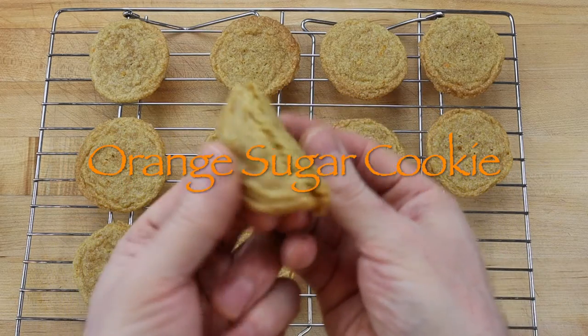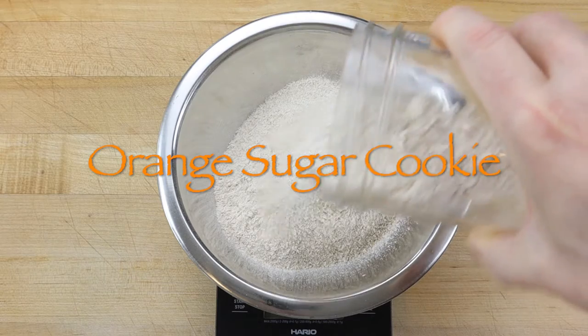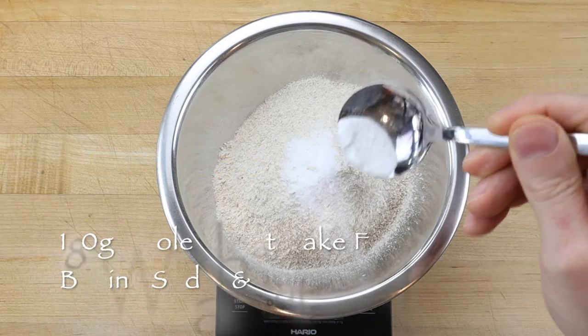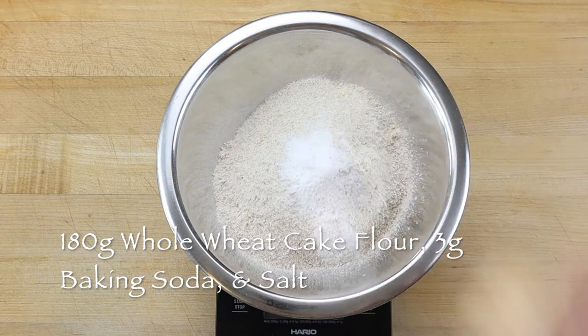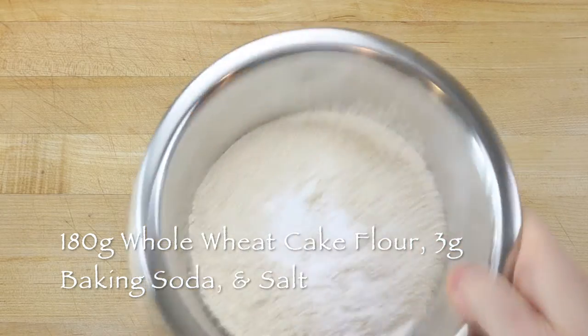This is how to make orange sugar cookies using the drop cookie method. Scale 180g stone ground whole wheat cake flour, 3g baking soda, and a pinch of salt into a small mixing bowl, and set the bowl aside.